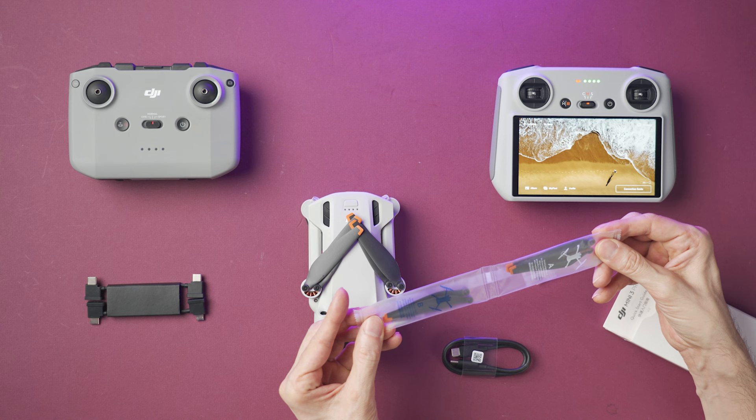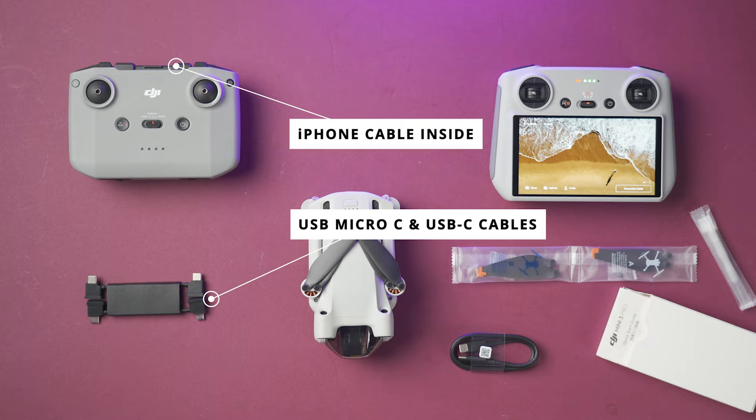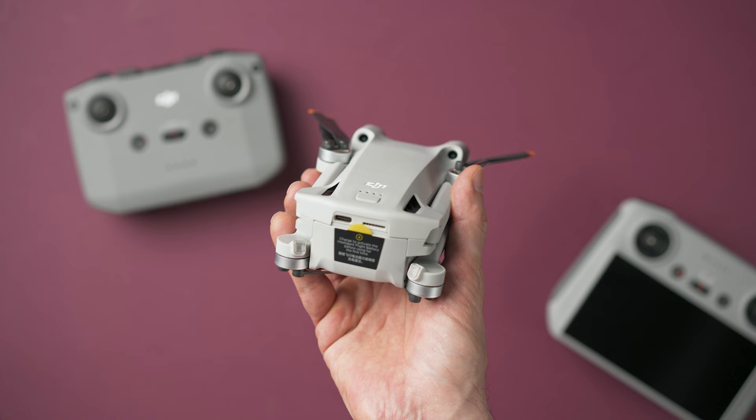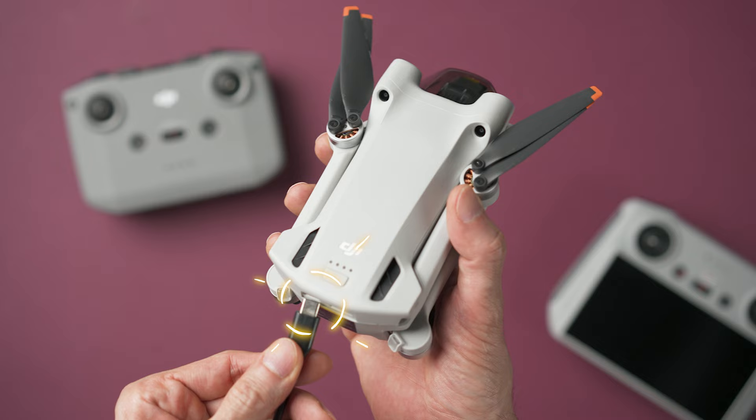The RC-N1 controller will come with a cable to connect to an iPhone and two additional cables for phones that use a micro USB connector or a USB-C connector. The first thing to do is to charge the Mini 3 Pro battery with a USB-C cable. To do so, plug this end into the USB-C port on the back of the Mini 3.